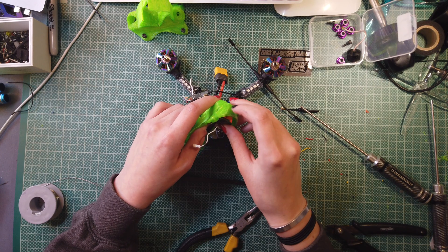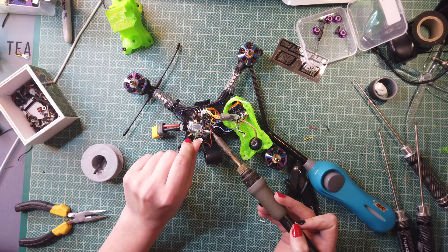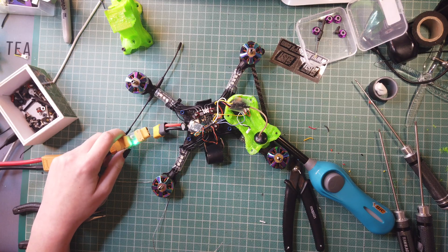And then we're going to just double check that the camera is going to fit in. The camera's fitted into the canopy — I just need to solder these two white wires together here and that should be all the wires done. All the wires are in the correct places, nothing's touching. The antenna's on, so it should be safe to plug in. I'm going to be using this battery and a smoke stopper.